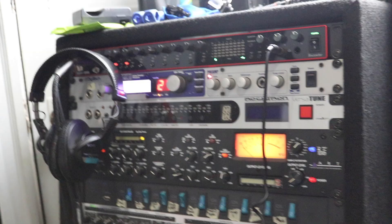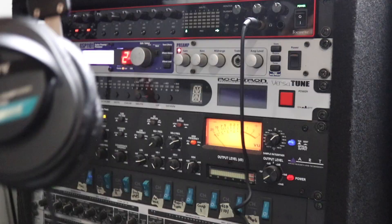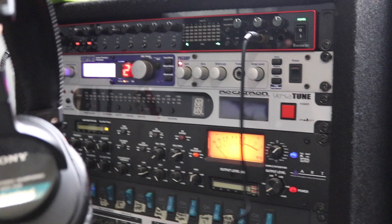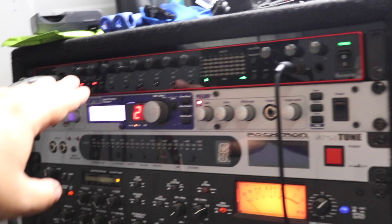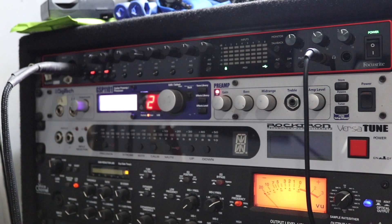Now let's check out the rack. Some of this stuff I don't really use anymore. The headphones here are the Sony MDR-7506 — standard studio headphones, way better than Beats. Right here we've got the audio interface, which is a must-have in any studio. I have the Focusrite Scarlett 18i20 — I've been using it for the last year, it was around $500 but it's definitely a must-have. Right below that is the Digitech GSP 1101 guitar preamp — they don't even make this anymore. I've had it for at least 10 or 12 years.